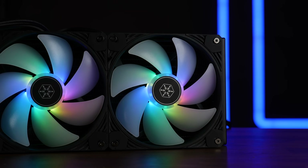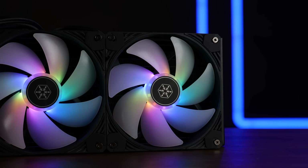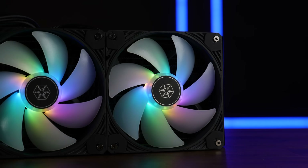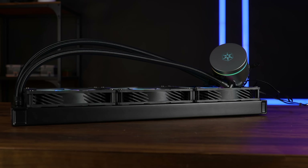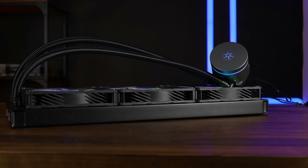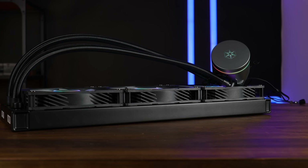Also noteworthy is the ARGB — we got some LEDs shining from the center, and the light travels pretty far, all the way outwards to the outer frame, so it seems very much fine. The radiator in use is slightly thicker than usual at 28.5 millimeters, but that's mostly due to the thick shroud. Ignoring that, we're pretty much back to a regular 27mm radiator with 19 FPI — so really nothing out of the ordinary.